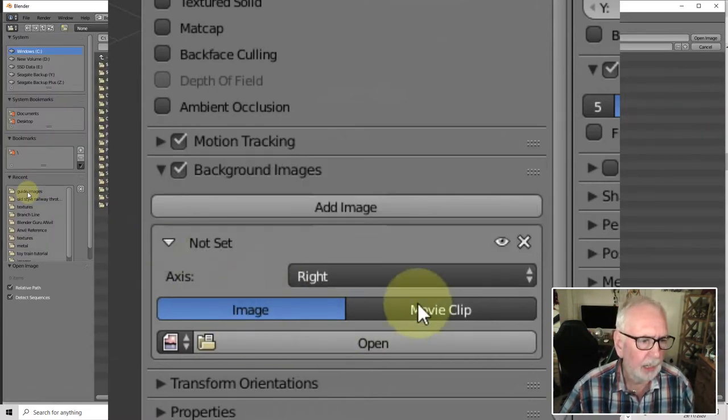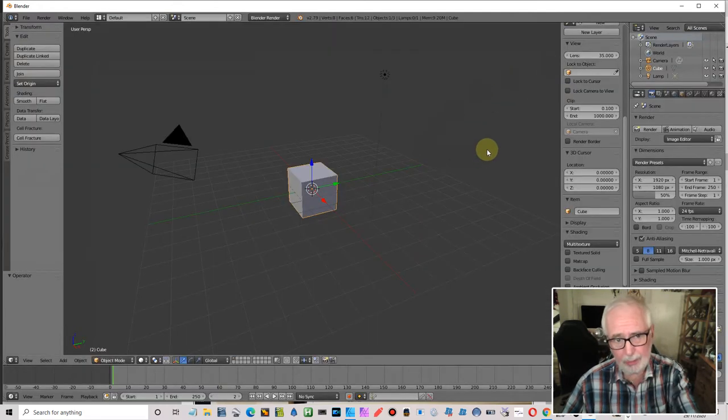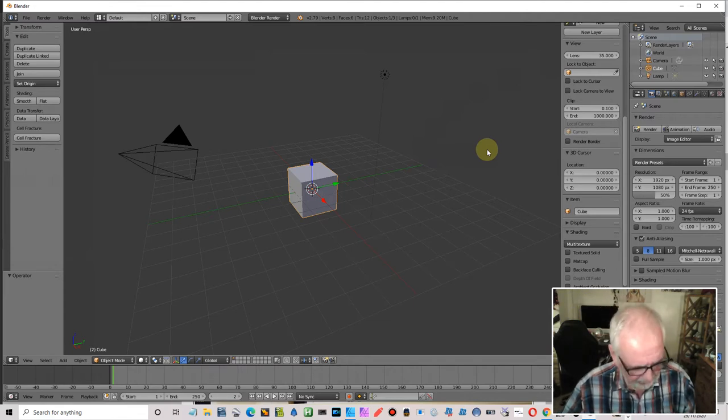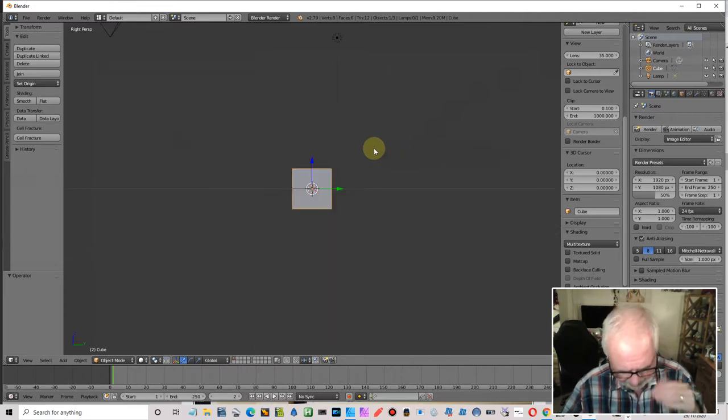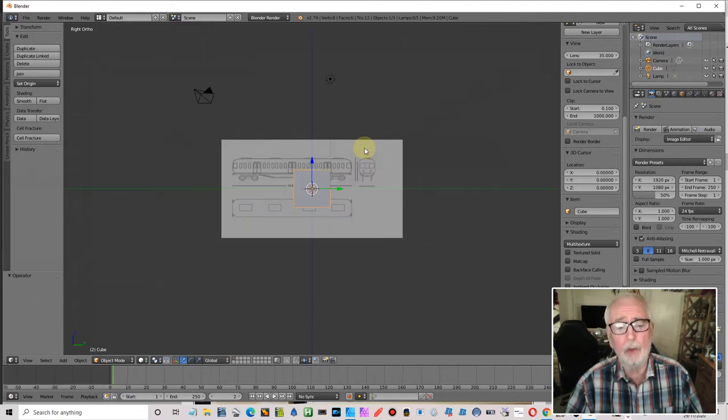You're not going to see it because we're not on the right camera. Let's go to right view — that's perspective. We want to be in ortho mode. There we go — there is our plan.